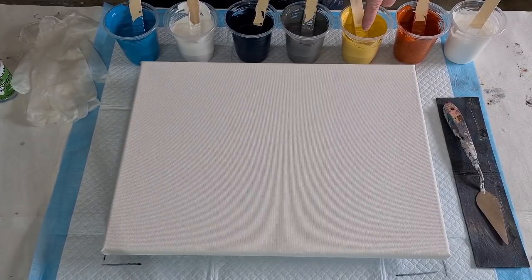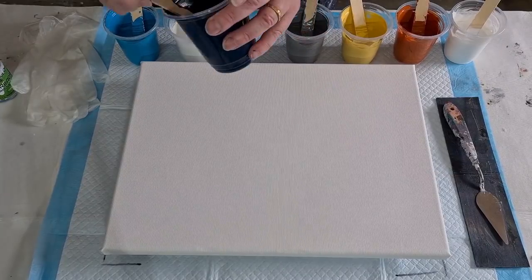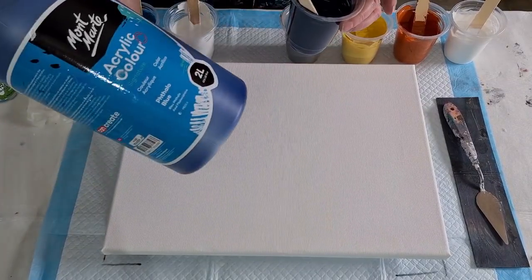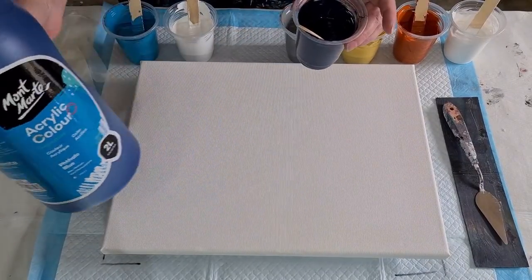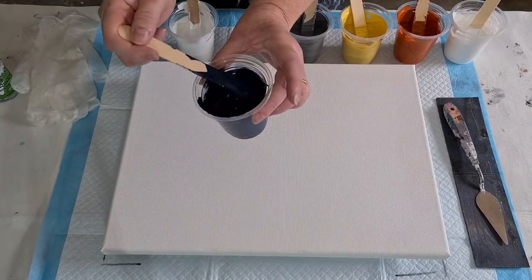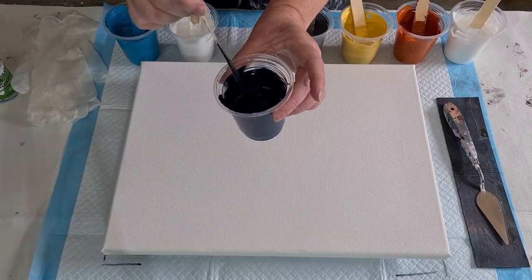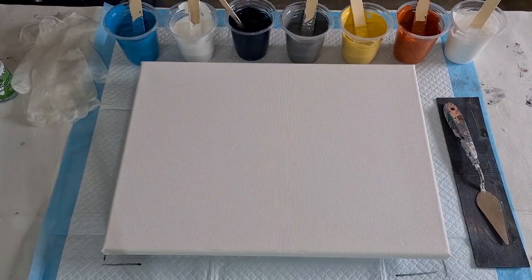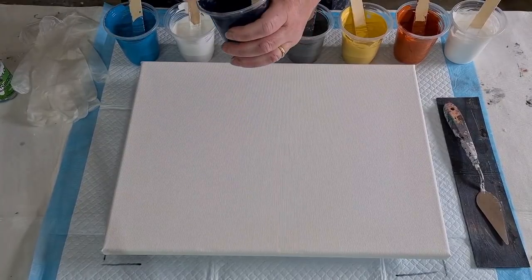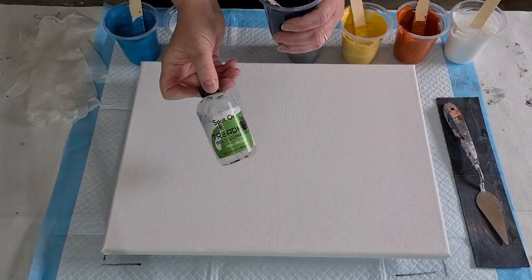I've got burnt sienna, Naples yellow, gray, and Payne's gray. Most of these colors I've made myself — for the Payne's gray I start with navy blue, add a bit of black, a little bit of purple, until I get the color I want. The trace goes in like one to two seconds, so I've made them a little bit thinner. I'm using Spot-On treadmill silicone for the cells, as I always do.